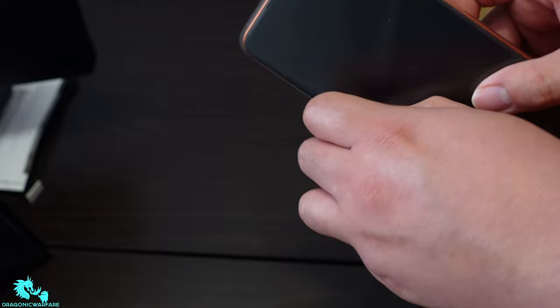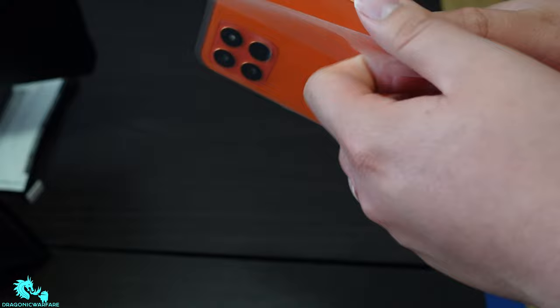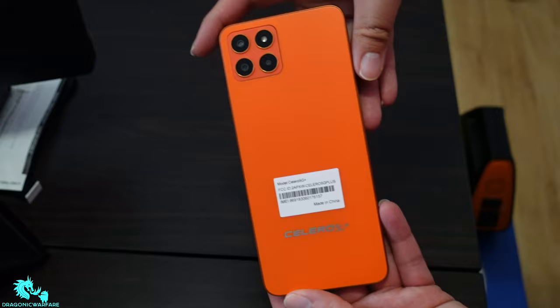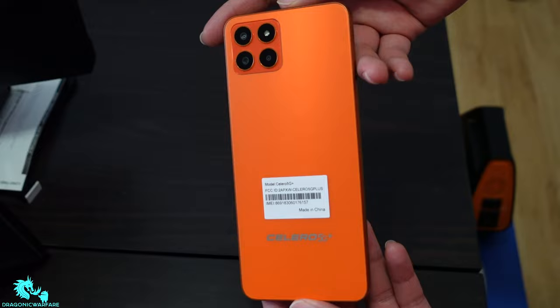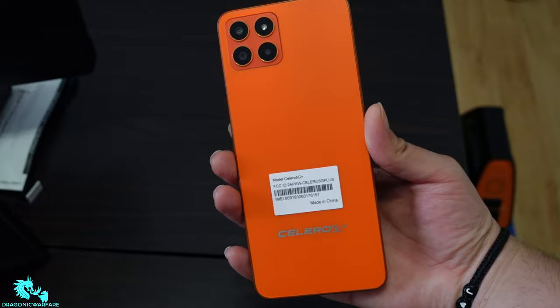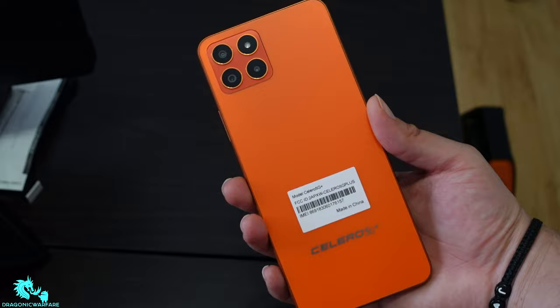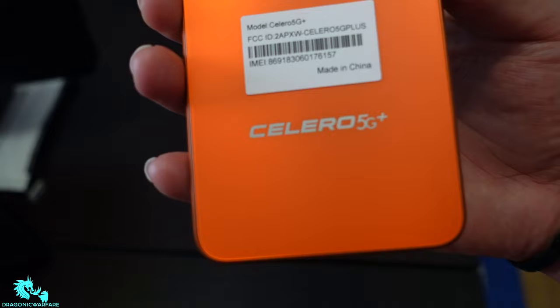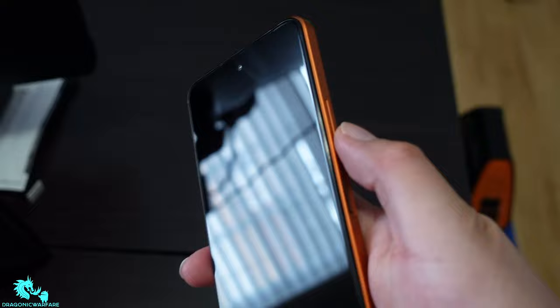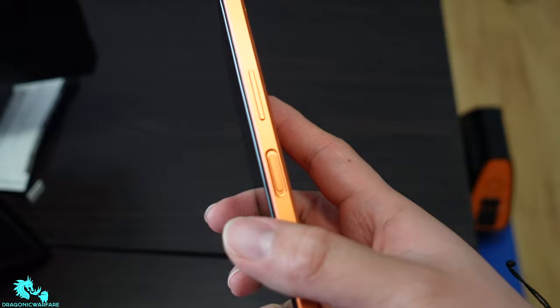Let's pop it open and see what it has. The color, guys, is probably the coolest thing about this — I've never had an orange phone in my life. I'm tired of just black and white. This is really nice. It does have the Celero 5G logo on the back. The cameras are right there. You have volume up, volume down, and your power button slash fingerprint sensor on the side.